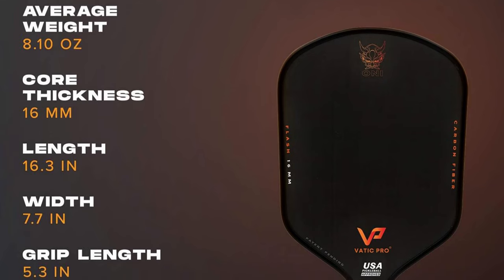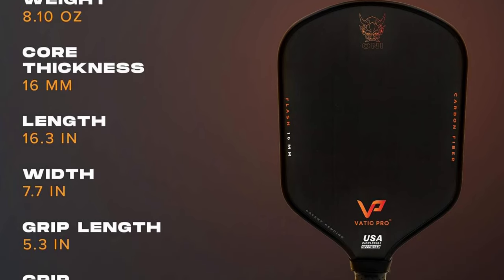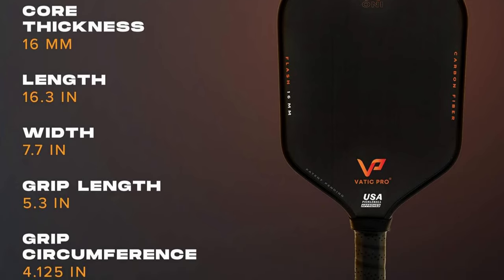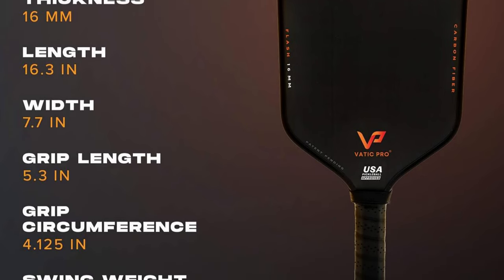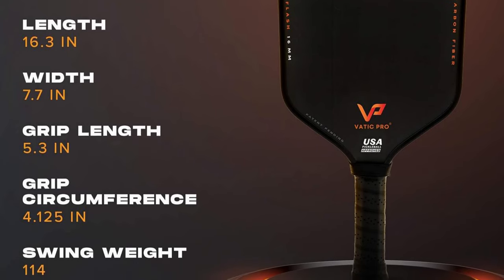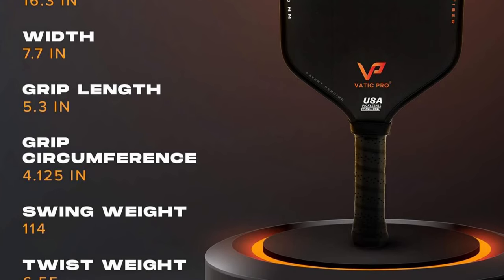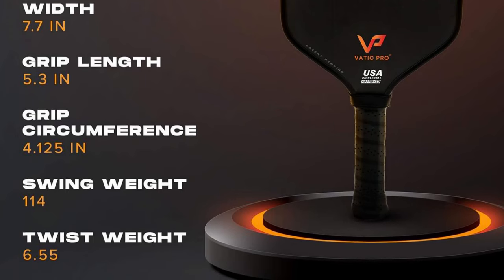The paddle weighs in generally around 8.1 ounces. It has a length of 16.3 inches, a width of 7.7 inches, and the grip length is 5.3 inches. The swing weight is 114 and the twist weight is 6.55. The grip circumference — I don't have that in my notes, but it should be on screen. I think it's somewhere around 4.25.